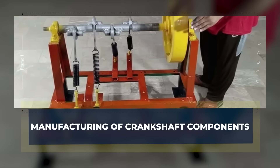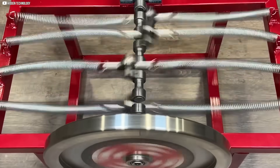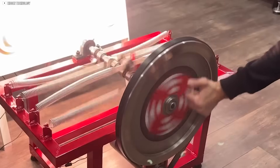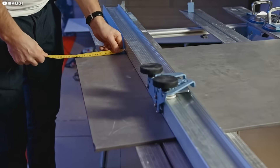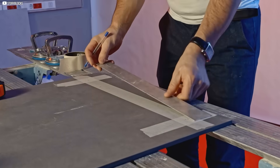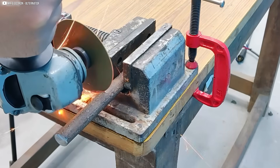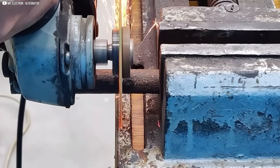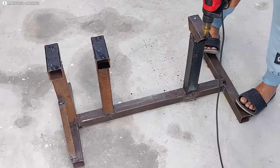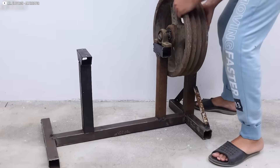Manufacturing of Crankshaft Components. The journey starts with crafting the crankshaft, a vital component for the system's energy transmission. We begin by cutting a 25 by 540 millimeter steel bar, ensuring it's the right length and width. The ends of this rod are machined on a lathe to prepare for further precision work. Each end is drilled and tapped with a metric 8 thread, enabling secure attachment to other parts.